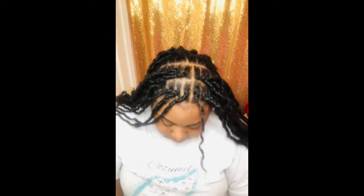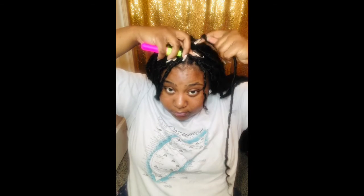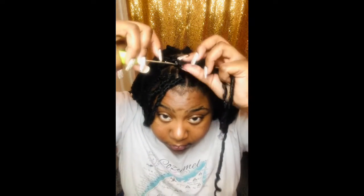Welcome back to my channel. Today we're doing the individual goddess lock crochets. You're going to take a braid, take your goddess lock, get your crochet needle, loop it, open your needle and close it. After you close it, hold on to your braid, put your crochet needle through your braid, take your crochet, close it, and pull it through the loop. Then you're just going to tie the knot.